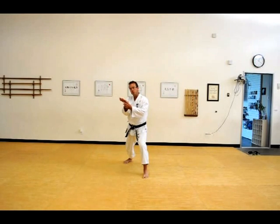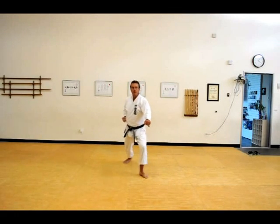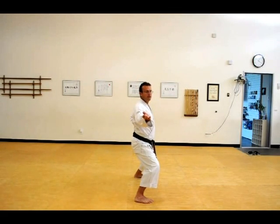So we are striking with the Shuto part of the hand — from the base of the little finger to the wrist. We are actually striking in the kata towards the Chudan level, but in application it would be more likely to be against the neck to the throat area. So in a comfortable demonstration purpose, in Kibadachi.